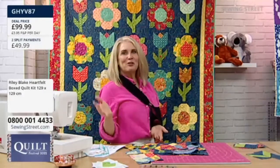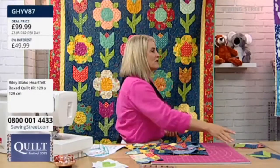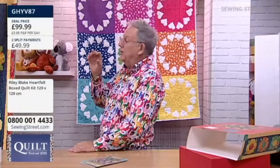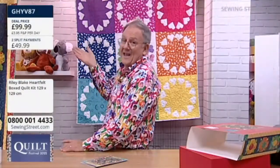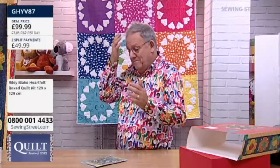But that's what's fun about it — you can make it your own, and no two are the same, so you're not going to be bored making this. Exactly. And again, because like we were saying, if you've got time you can just do one block a day, or one block whenever you've got time. You can sit down and do the whole thing if you wanted to, but if you just want to do a little bit of sewing, they're all independent of each other until you sew them together.